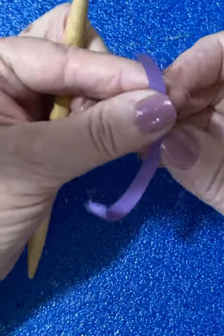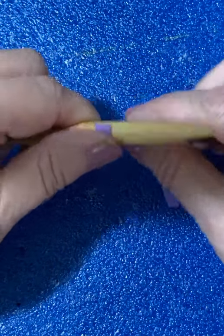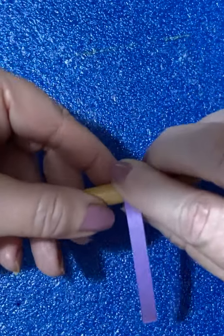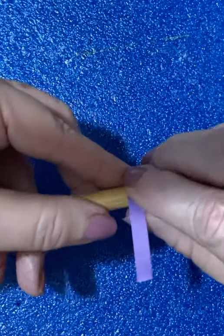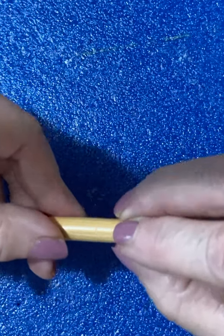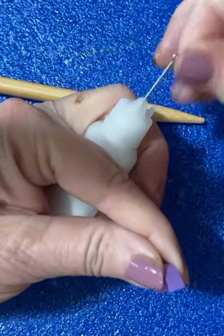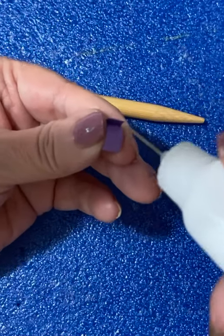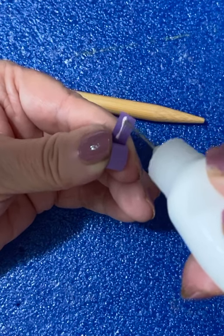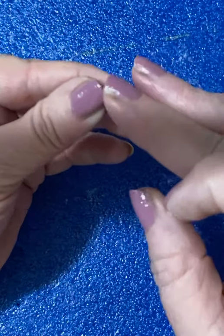Let's start over. You take your skewer and put the paper around it, and you just continue wrapping that around the skewer. Then you can slide it off and put a little dab of glue on it — it doesn't take very much.